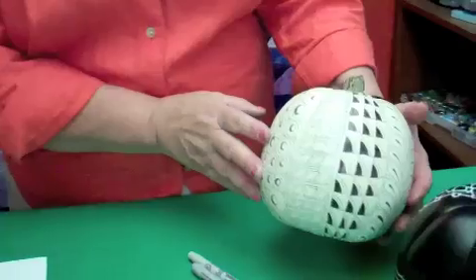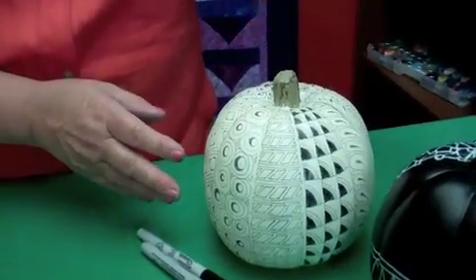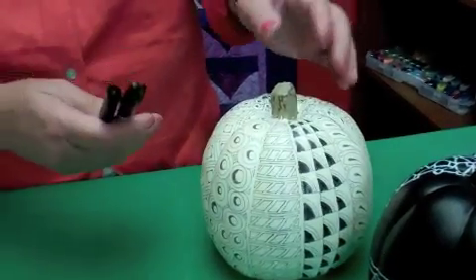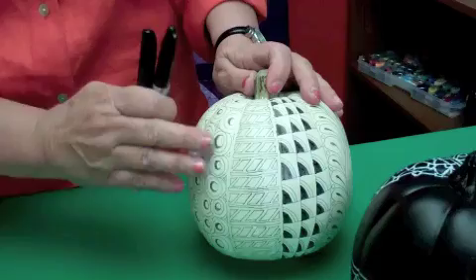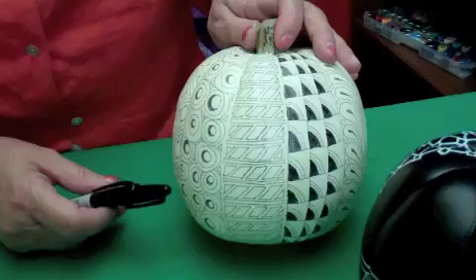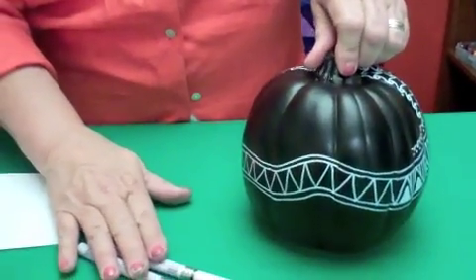So here's one that I did last year. You can purchase pumpkins now in black, white, and orange. Maybe next year they'll have purple or green. But this one I drew on it, my Zentangle with Sharpie markers. And after a year, I can see that that marker has sort of faded. So this year I've gone on to a more permanent marker.